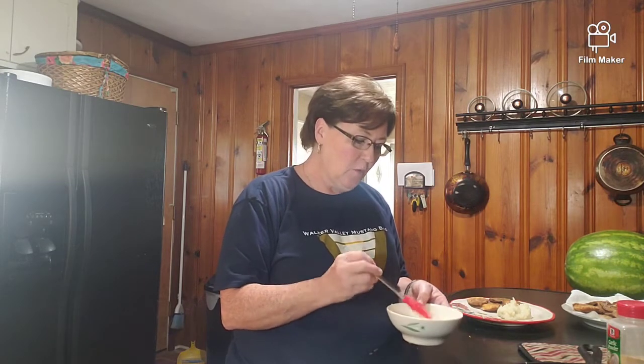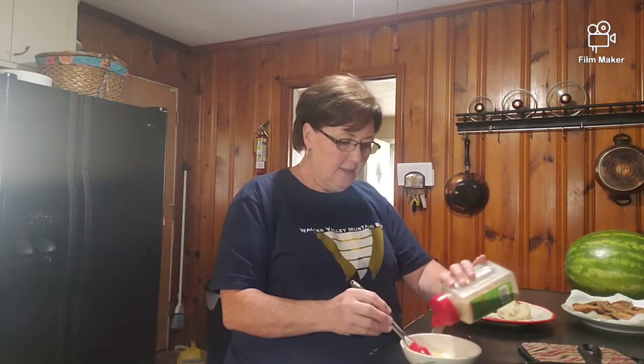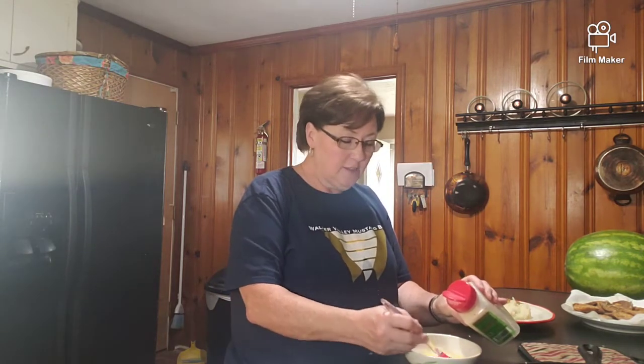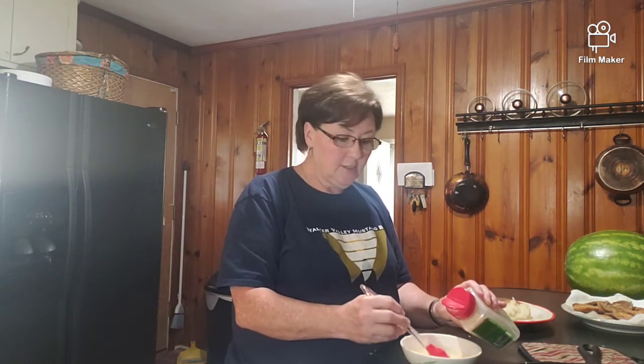The garlic cheddar biscuits are finishing up in the oven and we're getting ready to brush them with garlic butter. I have about a third of a stick of melted butter for about nine biscuits, and I'm going to add garlic powder to that. You could do garlic salt, but I don't care for it - you can add a lot of garlic powder without overpowering the biscuits, but garlic salt would overpower them. I've probably added about a teaspoon. I'll sometimes add dried parsley just for looks, but I'm out today. This is also the point where you'd add Old Bay seasoning for Old Bay cheddar biscuits.